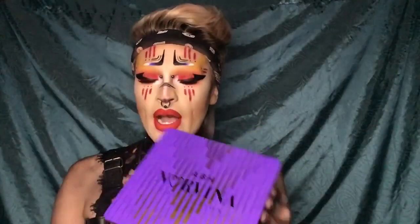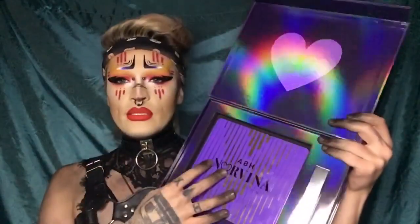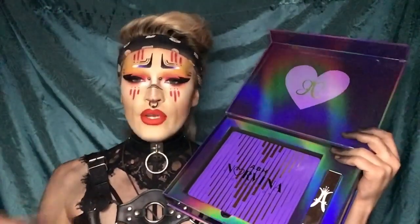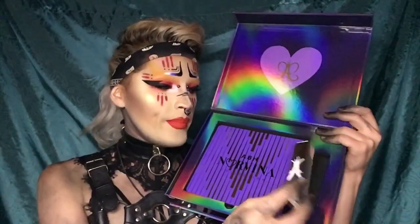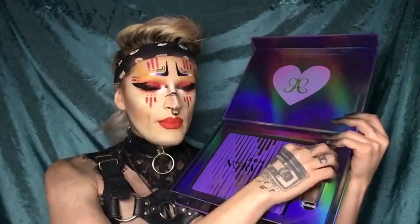When they sent over this package, they also included a really cute box. They also sent their primer — I love it. It's a white-based primer and if you blend it out it shears to almost nothing, but I like it bold and white because I like to pack on my eyeshadow.